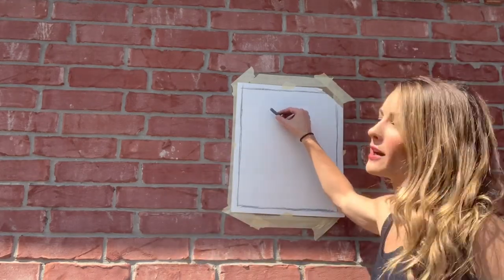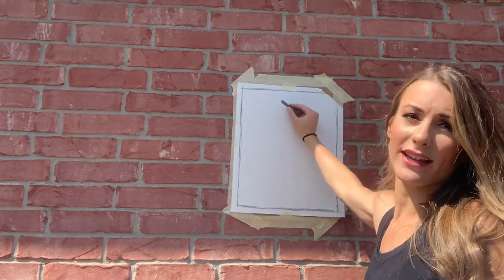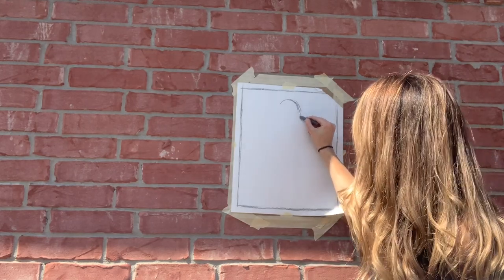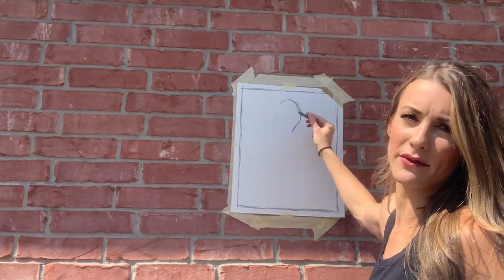I'm going to start by drawing my flamingo — the head right here, then the neck, the body, and then the legs. I'm going to start by drawing a candy cane shape, kind of like the top of a question mark.